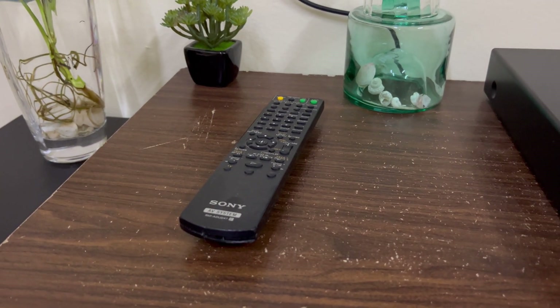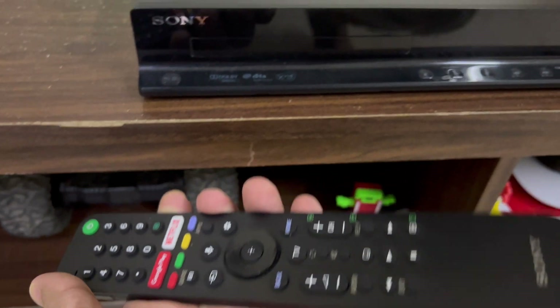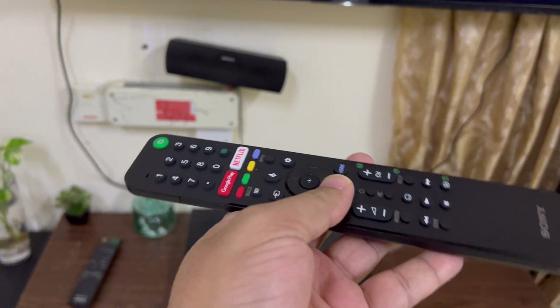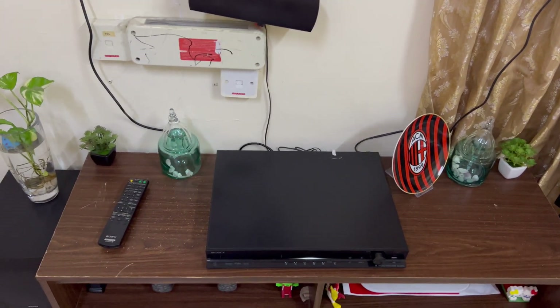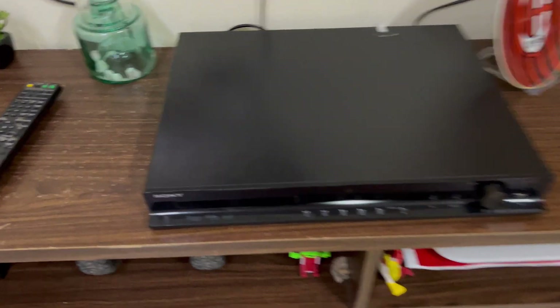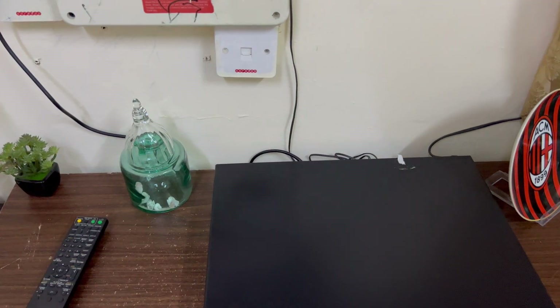I hardly use the home theater's own remote — I always use the TV remote. The good thing is this TV remote is also a Bluetooth remote, so anywhere in the room or even from another room within Bluetooth range you can play music or change settings. You don't need to point it directly at the TV, which makes it very convenient.